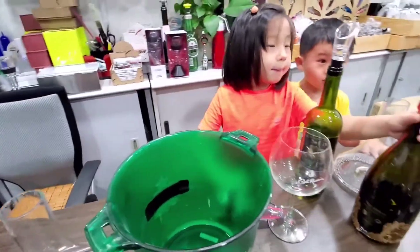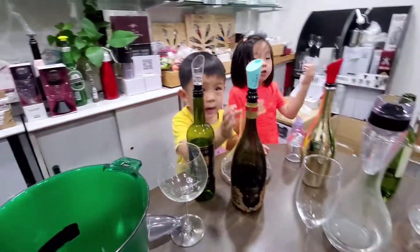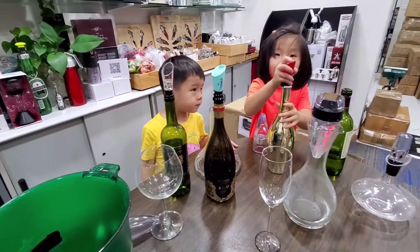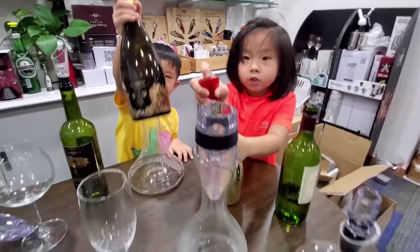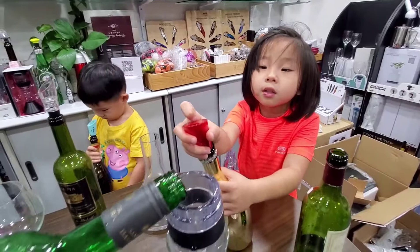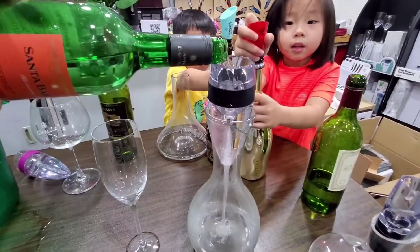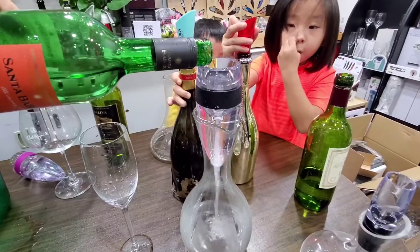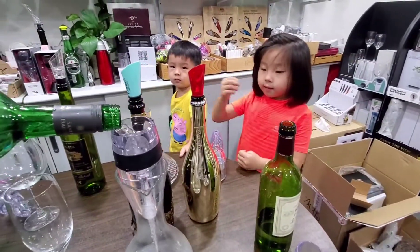And this is for drinking. There's a big hole over here, and you can touch your mouth with this and drink water with this hole. And this hole is for letting the air to come in. If you cover this hole, you can't drink the water.